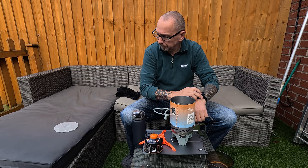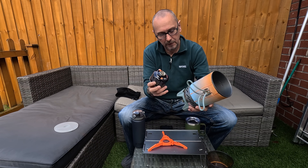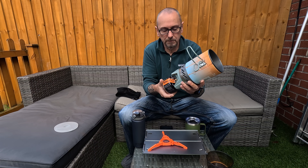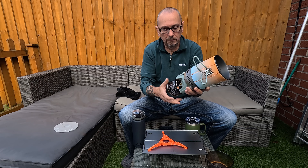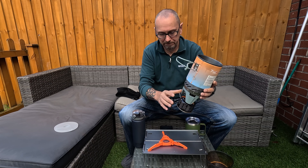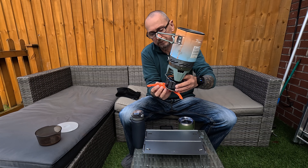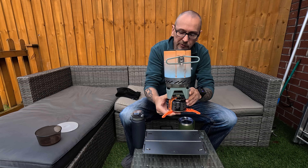There you have it, simple as that, quick as that. All you do is pop your lid on your gas, turn the stove over, and screw it in. Finish the stand like so.